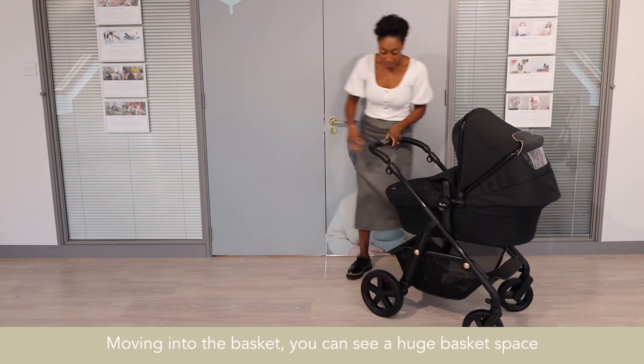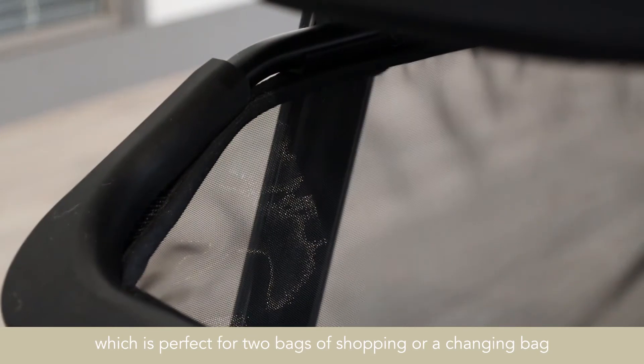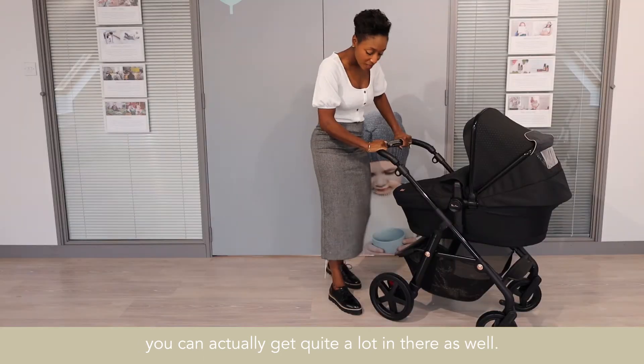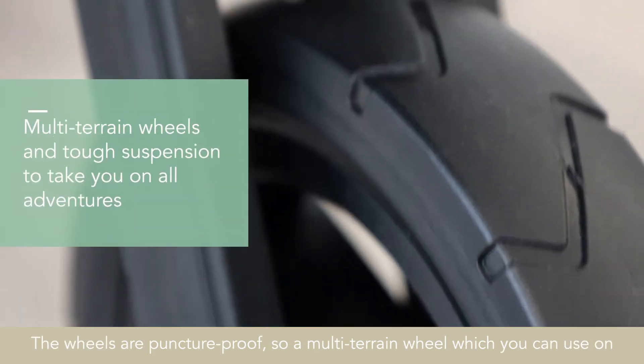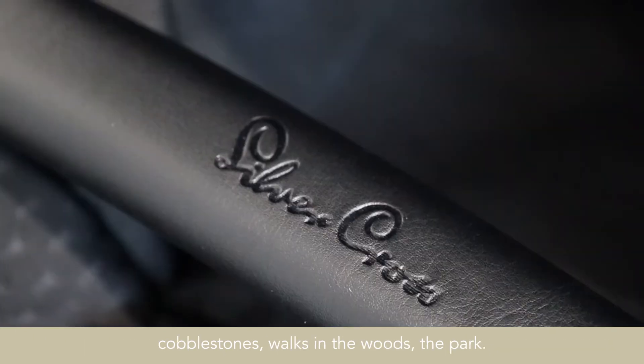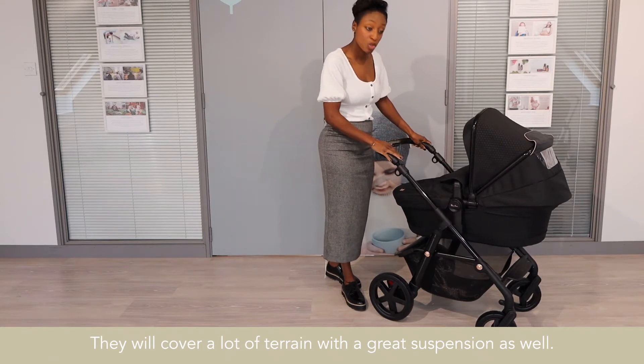Moving into the basket, you can see a huge basket — enough for two bags of shopping or a changing bag. The wheels are puncture proof, a multi-terrain wheel which you can use on cobblestones, in the woods, and the park. It will cover a lot of terrain, with great suspension as well.